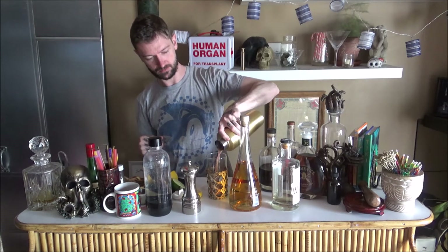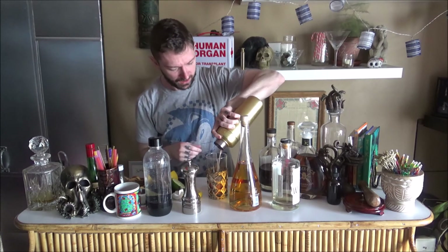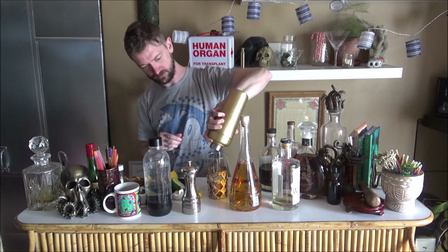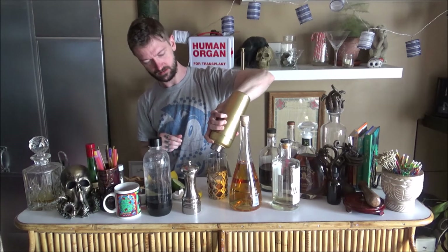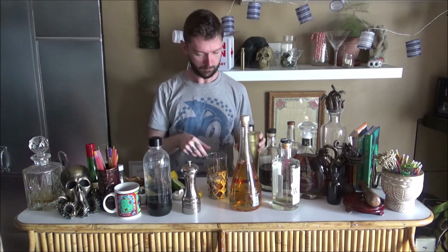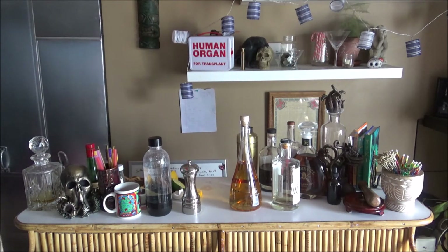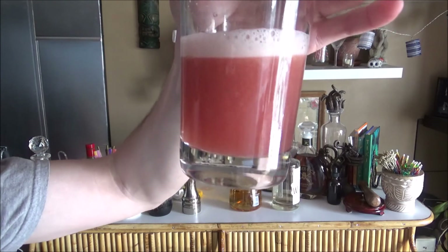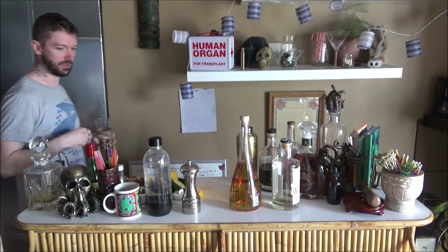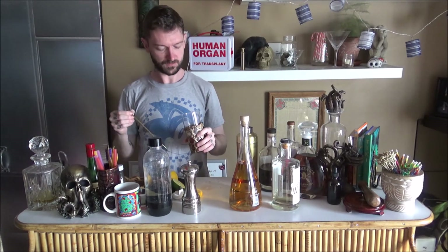Coming out of the shaker, it's a lovely pink color. I think it actually is an okay looking drink — might do well in a martini glass. Take a look at that, it's actually a really nice color. I think you could serve that to someone. You've got that froth on top. I don't know if you want to drink it through the froth or with a straw.